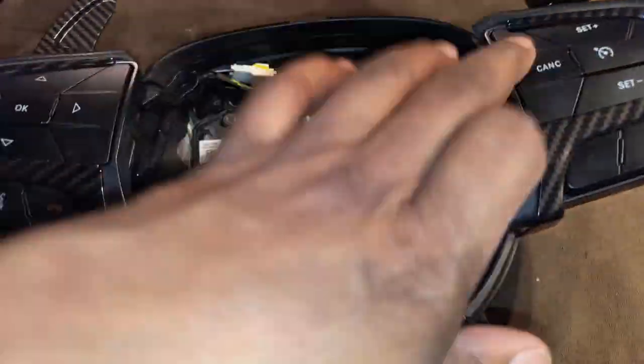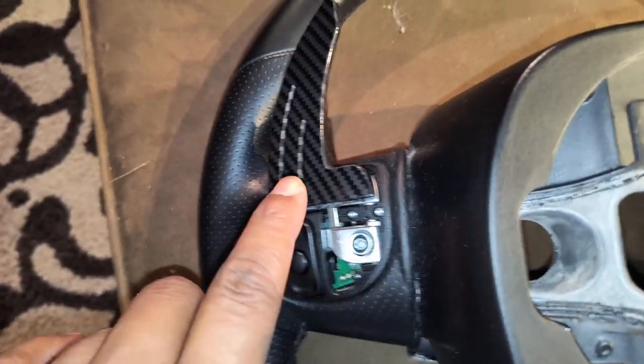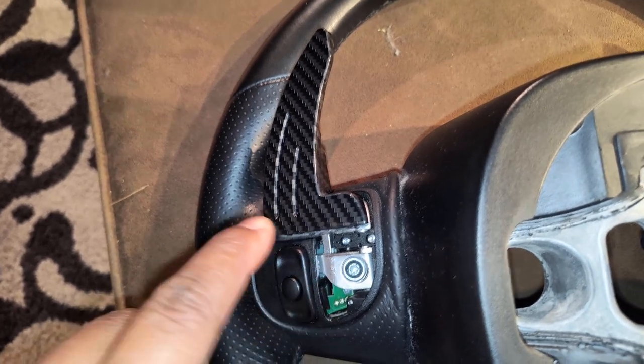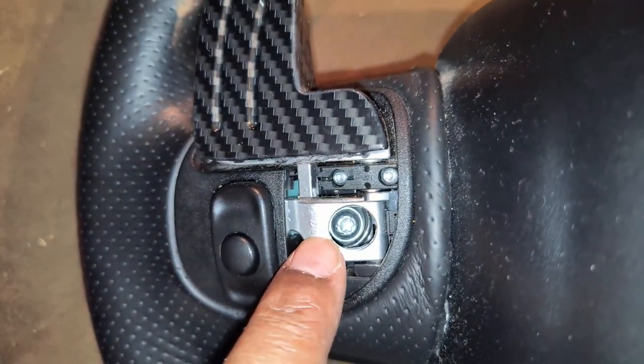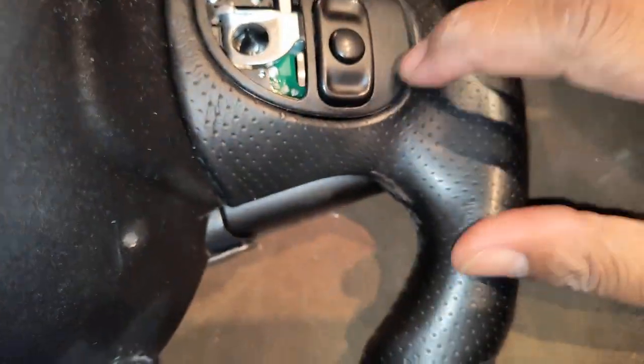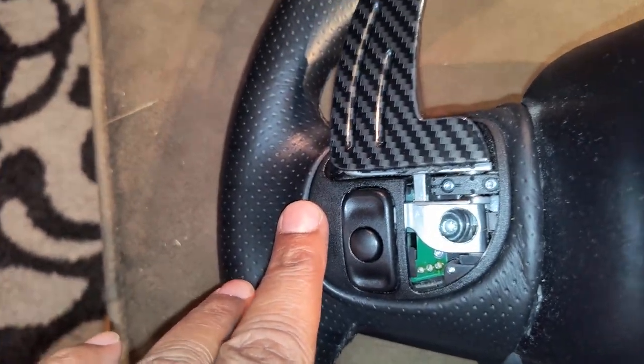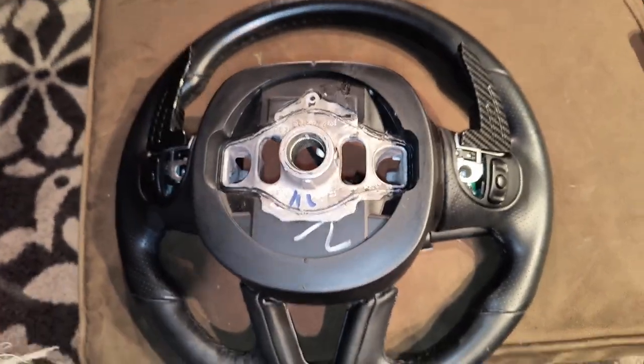Before you can take this out, you gotta take all these buttons and everything off. Go to the back side — there are two covers, one on each side, and these bolts hold the buttons to the front. You're going to need an Allen key or a star bit for that. After you take those buttons off, right under the paddle shifters there's another screw that's holding the paddle shifters onto those buttons. I'll show y'all that after I get those off.